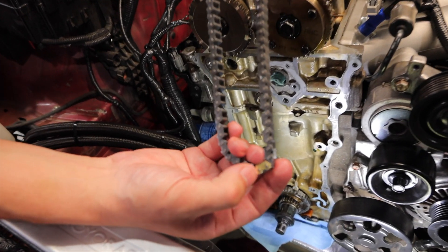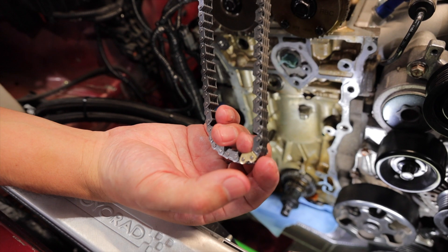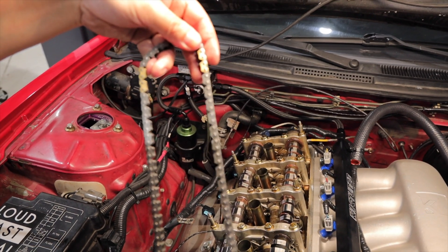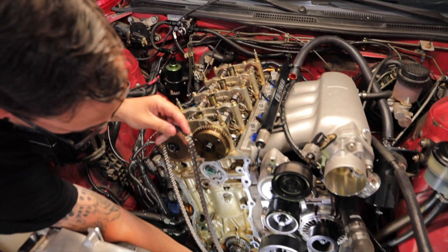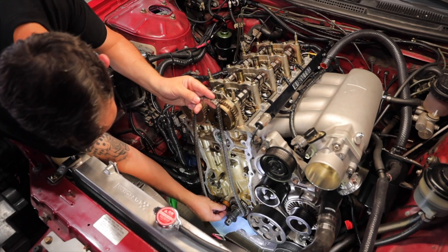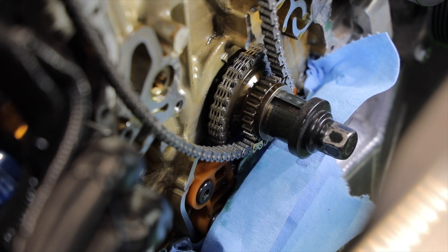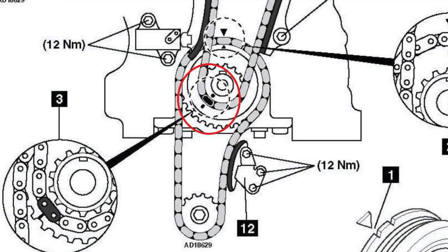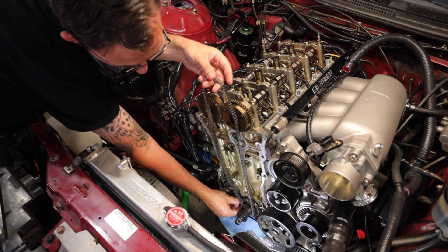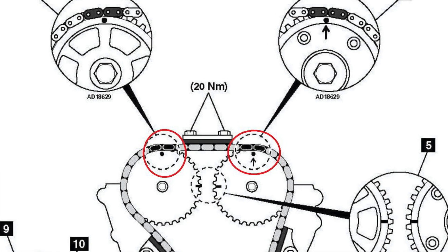This OEM chain has, you can see, gold teeth for crank and then cams. So when we put this on, I normally go from the bottom, bring it around. On the crank, you can see on the tooth wheel, one of them has like a little dot right there. So let me just put it on that one, hold it, bring it around like so.